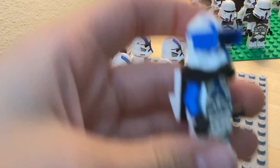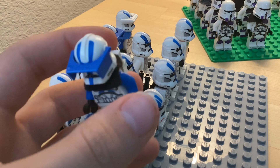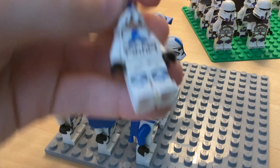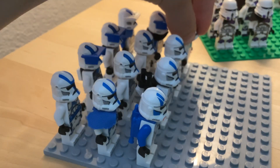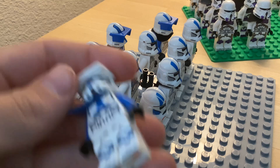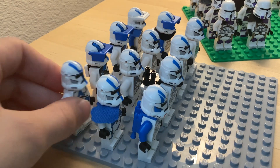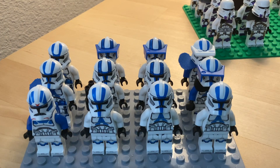Then we have a heavy trooper with the accessories and visors — LEGO really needs to redesign those. I also made this sniper guy, gave him a custom backpack, a bulky visor, and a little pauldron. There's a normal guy with a pauldron too. I'm just a normal commander — I don't really like putting the antennas on because they fall off really easily. So that's all of those guys.